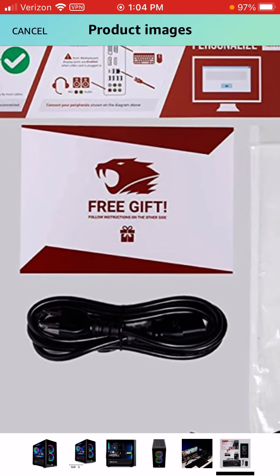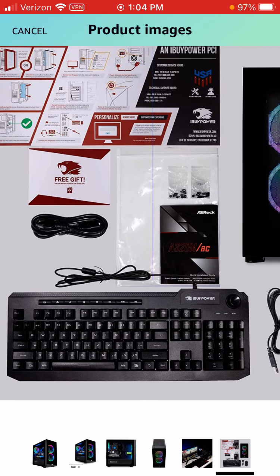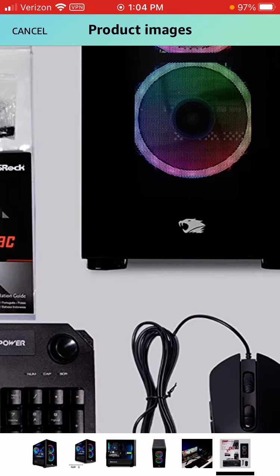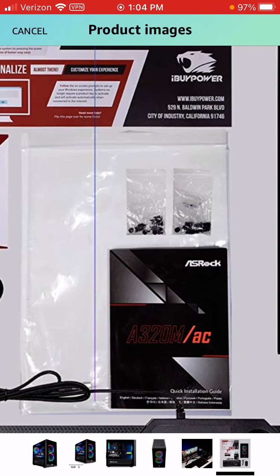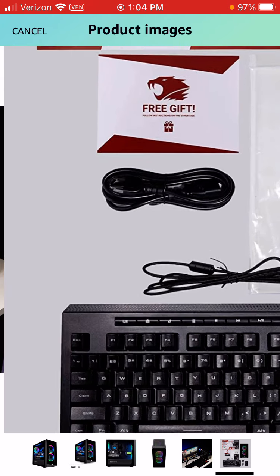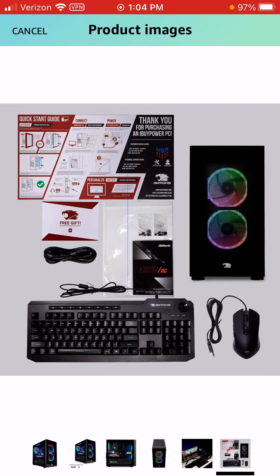This is a free gift and I don't know what it is. So it comes with this keyboard, this mouse, the gaming computer of course, the instructions, the handbook I guess. And they're all wired. There is the cable that you have to plug it in.